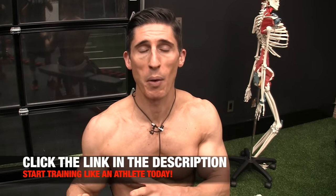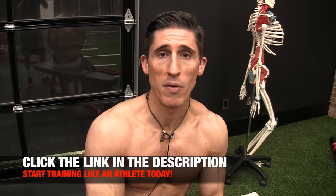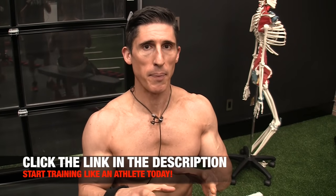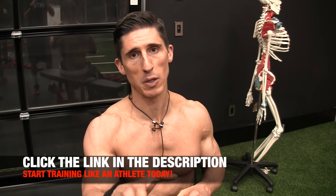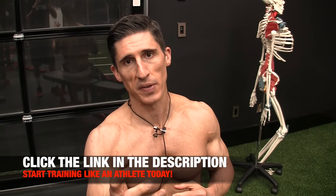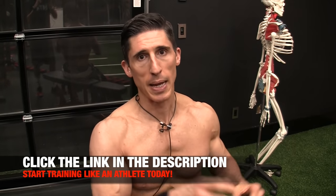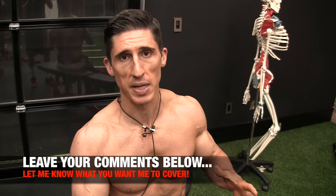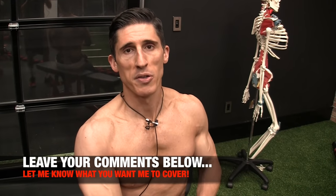If you want to train smart, if you want to train like an athlete, if you want to train the right way, head to ATHLEANX.com. Get one of our ATHLEANX training programs. I put a link below to our program selector — that will allow you to pick the program best suited to your specific goals, all unified by the fact that as a physical therapist I'm going to make sure you train safely and get to where you want to be the right way. If you found the video helpful, leave your comments and thumbs up below. If you want me to cover what was wrong with those other exercise fails, let me know — I'll do that in the coming videos. See you soon.